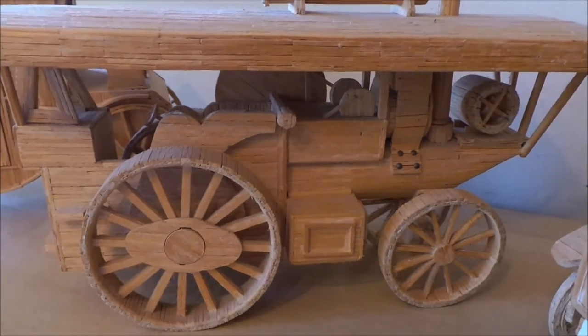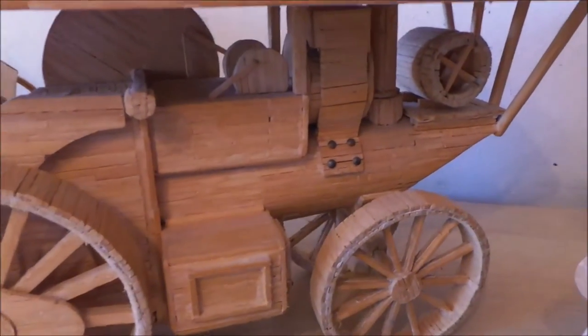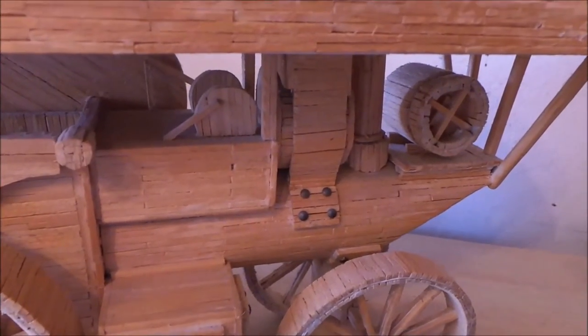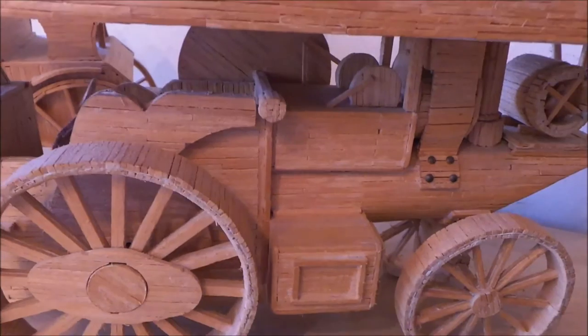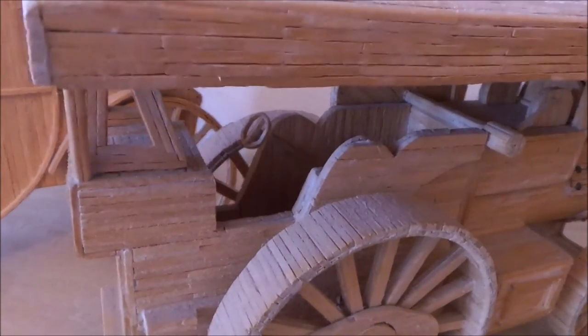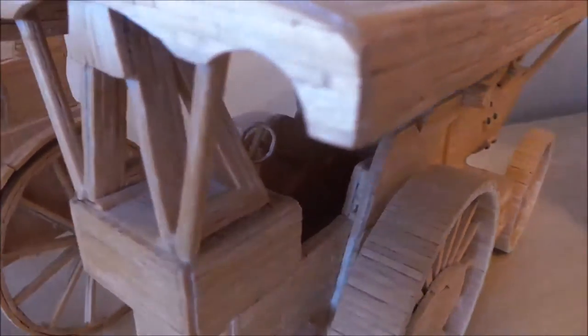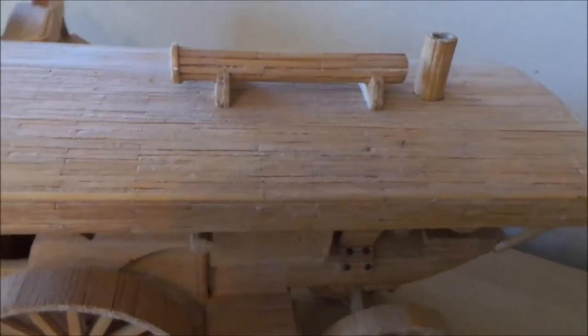An old-fashioned steam engine — you can take a look at the front there and the workings. There's a place where you can step up and inside, and there's the driver's steering wheel. The patience of the person that's put these together is absolutely amazing.